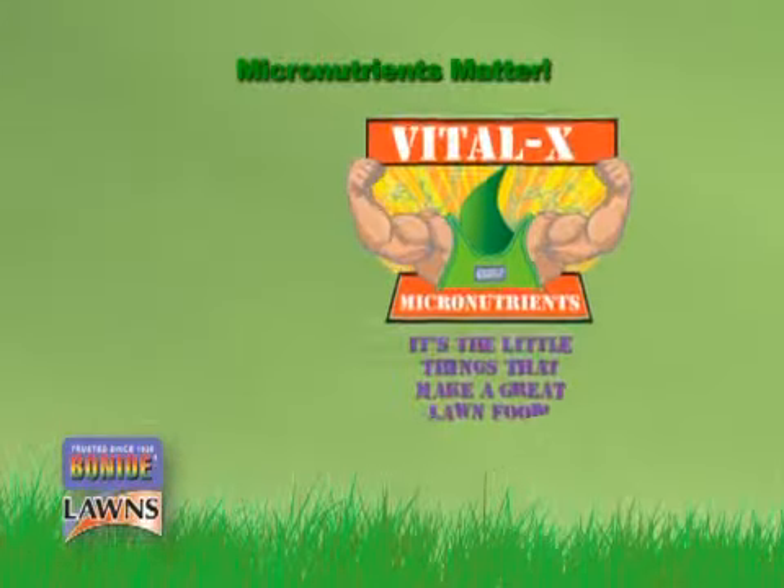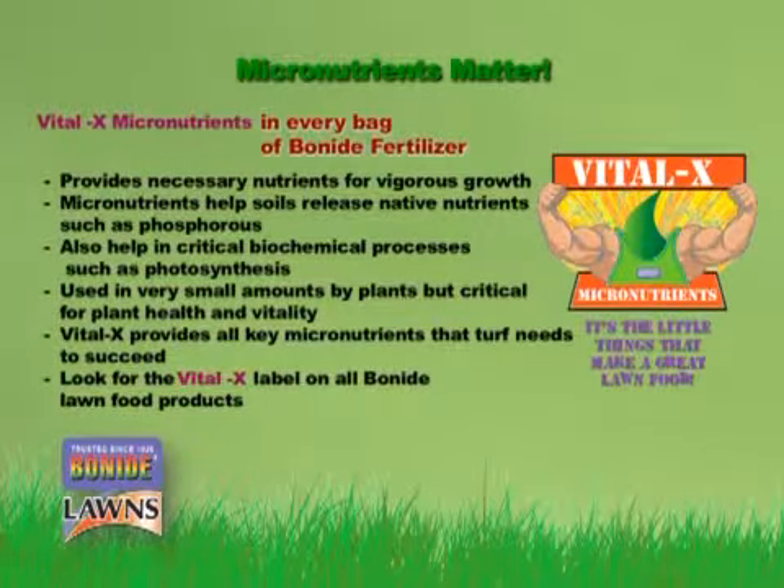Micronutrients matter. Every phase of Bonide's lawn program includes our exclusive Vital-X micronutrients, essential for overall plant health and vitality, as well as iron for that rich green color.